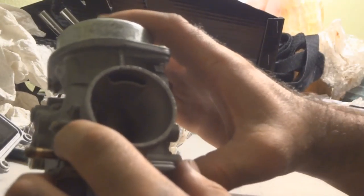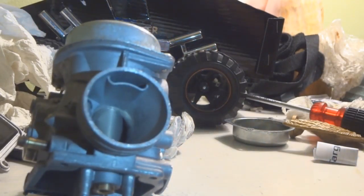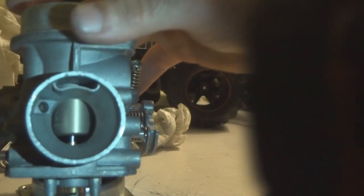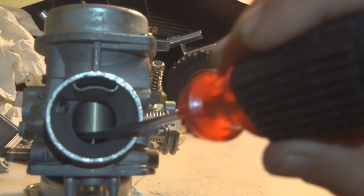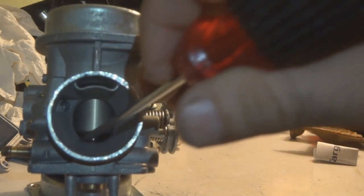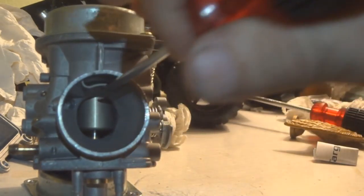Now we're going to do a little test on the diaphragm. You can carefully stick a flat screwdriver in here to do this. Let me get the flashlight so you can see better. Just stick the screwdriver carefully under the diaphragm, push it up, then let it back down. See — it came right back down nicely. Just do that until you're happy with it and it seems like it's not going to give you a problem coming back down.